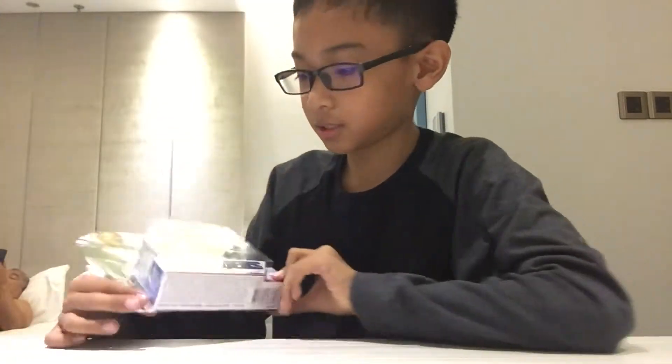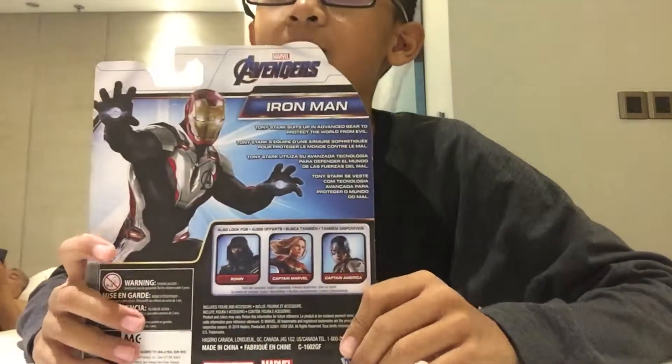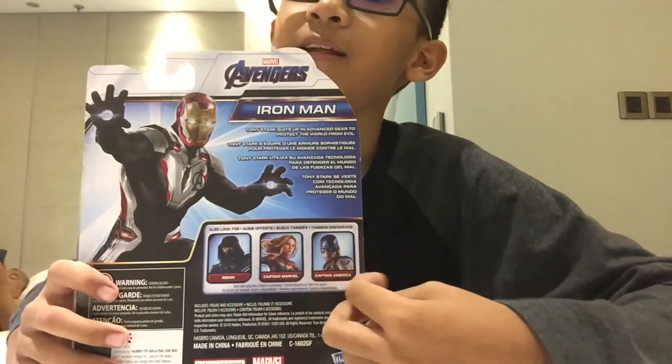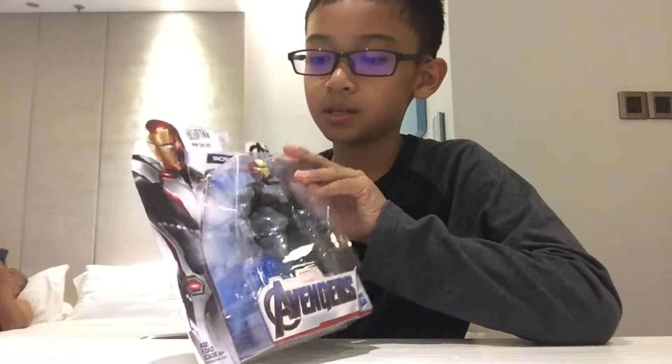Hey, what's up guys, Imran here with another video. Today we are going to unbox Avengers Endgame — specifically Iron Man. This is the box, and you can also get Ronin, Captain Marvel, and Captain America. So let's open the box.